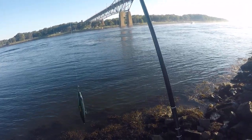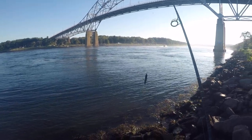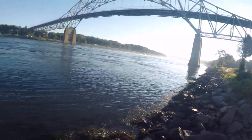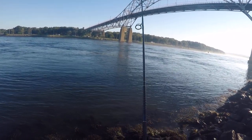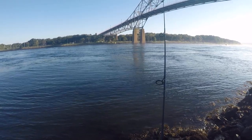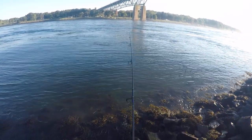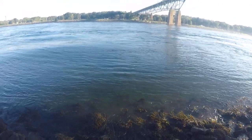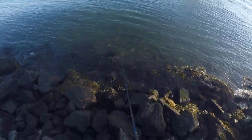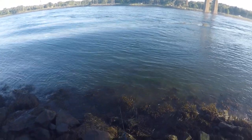Same approach — going to get it out as far as I can, a little bit up current, give it a second or two to get down. Some guys just do this: just reel it fast, it does kind of a wobble. I'm just reeling fairly fast and it's staying under — this is really nice about this one, the fast sinking.